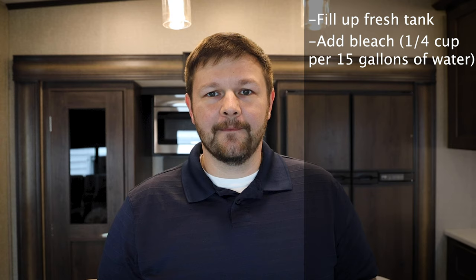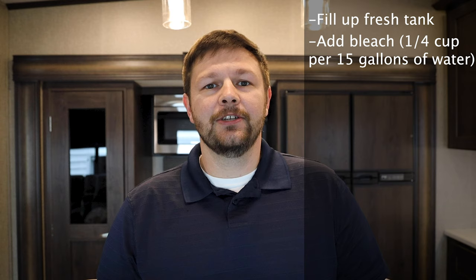This camper is ready to go on our adventure this weekend and we will have good clean water throughout the trip. So here are the steps that I took: fill up the fresh tank, put a little bleach in a bucket — a quarter cup for every 15 gallons. This camper has 60 gallons so I did one cup of bleach. Fill it up with water and mix it up a little bit.